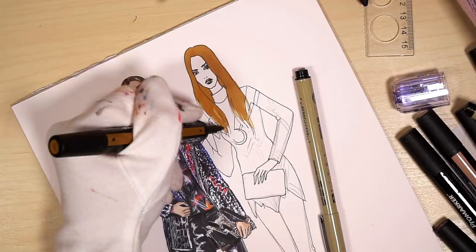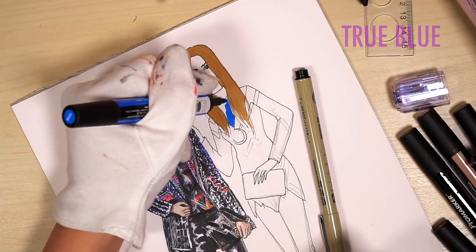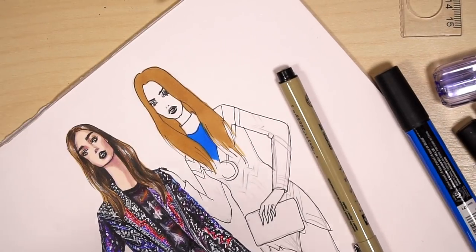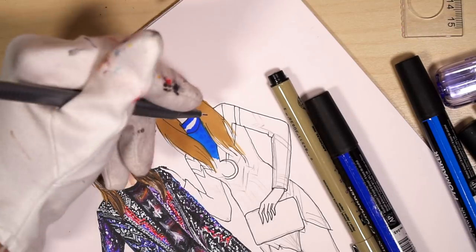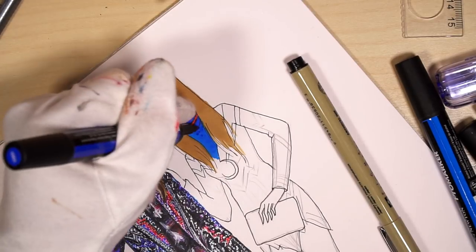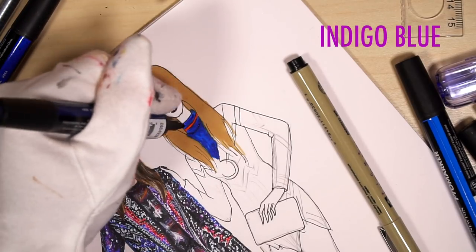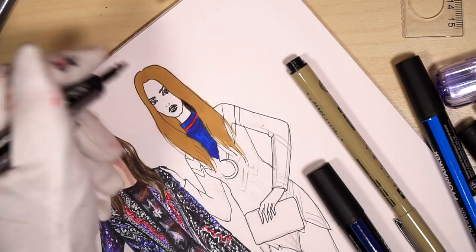Then I use true blue and just color that central upper part. Let's add a little bit of royal blue — it's a bit darker than true blue. I use a red fineline pen and more royal blue, applying it with dots. And here we have indigo blue, which is darker. If you have different markers you can just use similar colors.